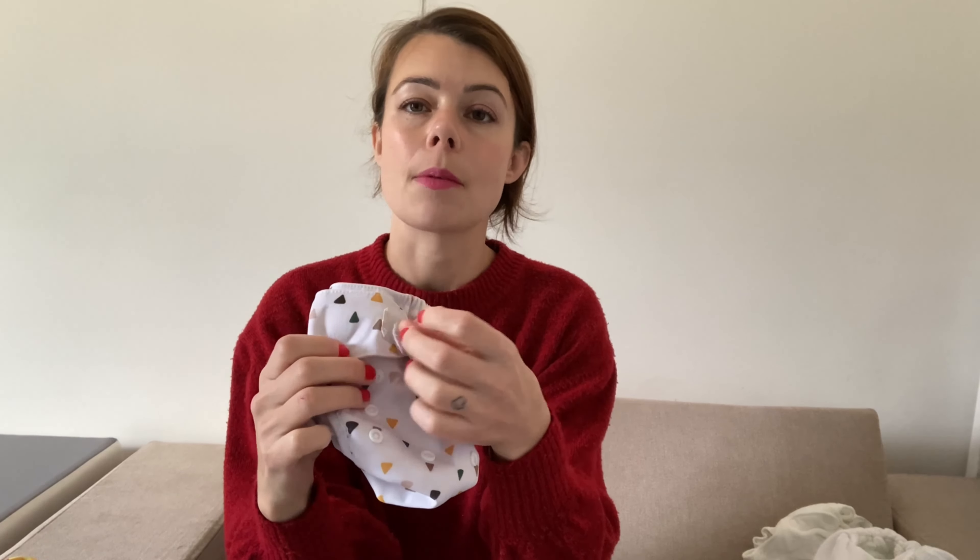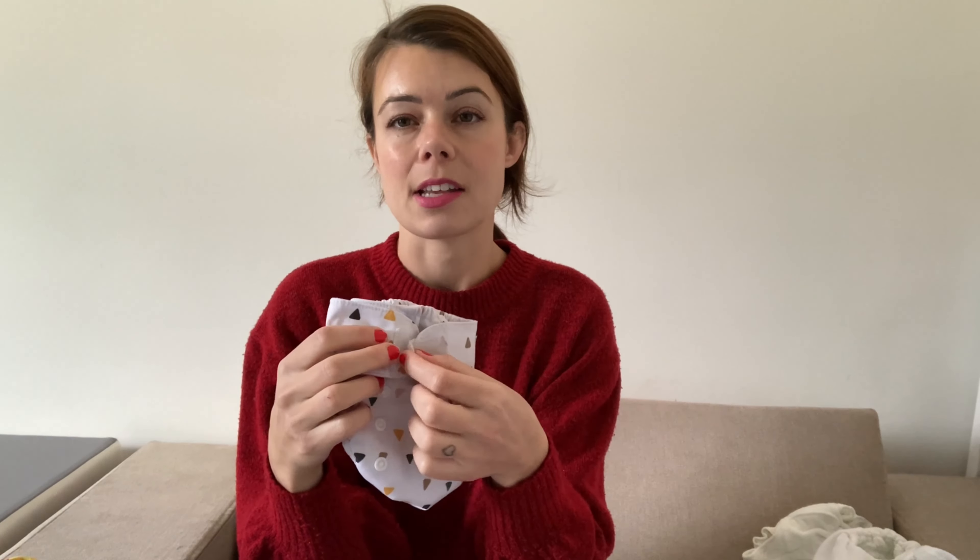Another one just to show you quickly — this is actually a newborn wrap — but just to show you that they do sometimes come with a velcro fastening instead. And again it's the same sort of concept: it's a wipe-clean wrap inside. This particular one has rise poppers and velcro fastening, so there are velcro options out there if you prefer velcro.